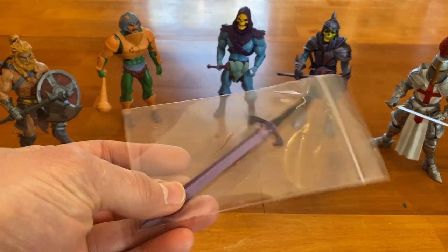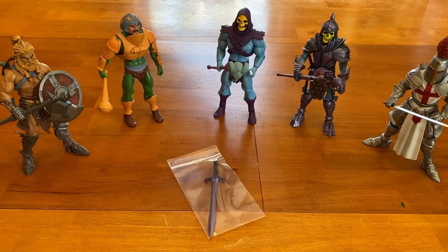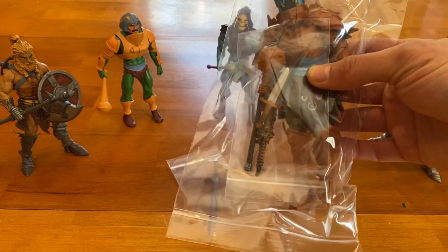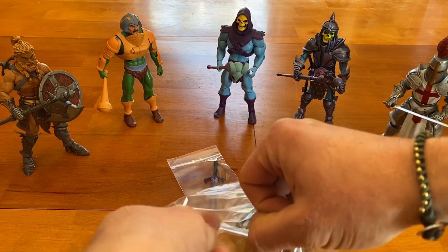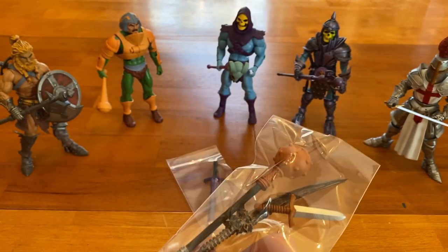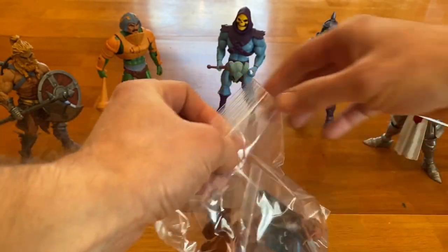I also get smaller bags — three-by-four or three-by-five — for the weapons and accessories. Here's a Mythic Legions figure — their ode to Man-At-Arms. You open it up and all those weapons are poly-bagged together. I don't poly-bag them individually; I just get them all in one bag so they're not rubbing against the figure and causing paint rub-off.